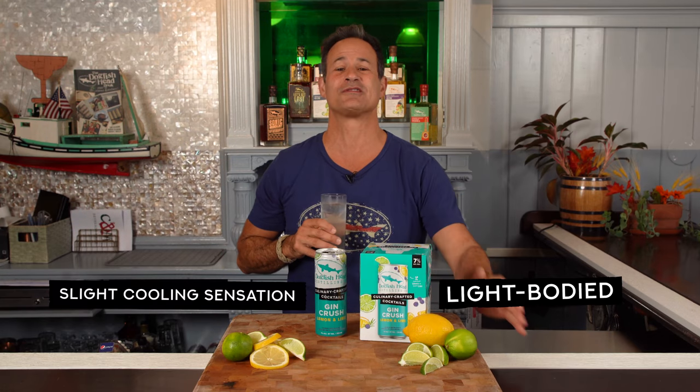Taste? Bright, balanced, and refreshing. The botanicals mingle perfectly with the tart citrus fruit. There's also a touch of sweetness that balances the spice and tart fruit. It has a light, beautiful mouthfeel with a slight cooling sensation from the herbs. And the finish has lingering flavors of candied lemon and dried lemon peel.